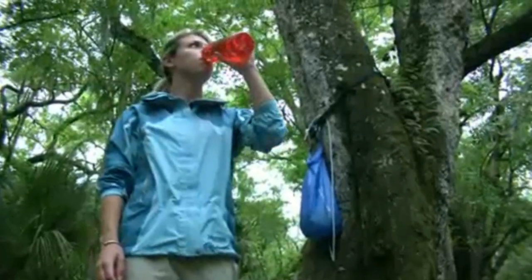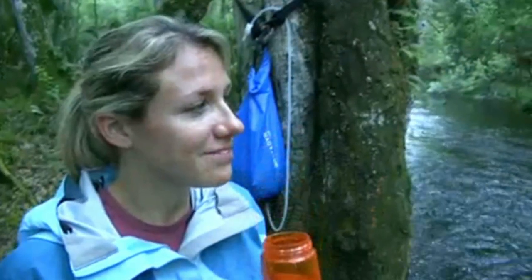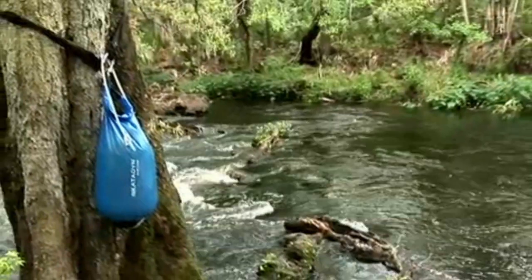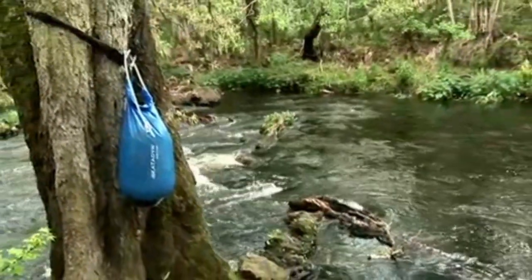With the Basecamp, you can treat water on demand instead of hauling it long distances. It's the easiest way to have fresh drinking water always available to you.